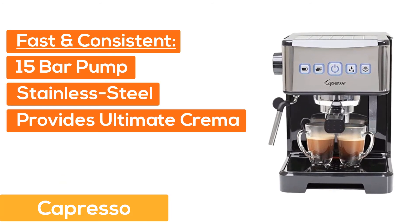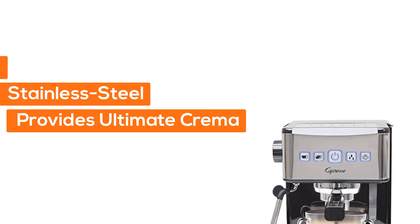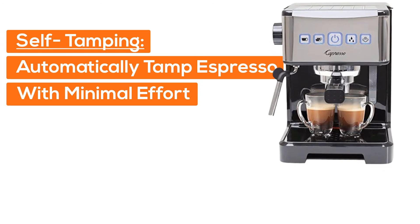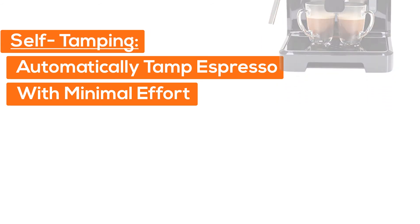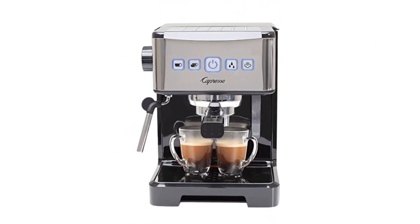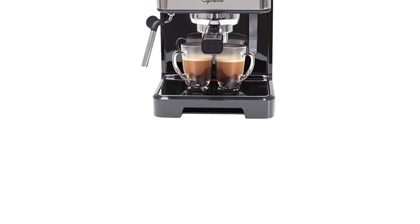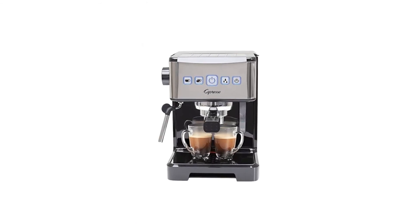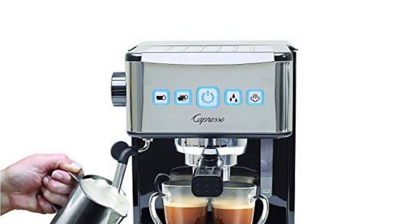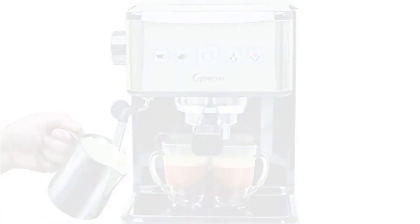At number five, Capresso. It features a fast and consistent 15-bar pump and a stainless steel-lined thermoblock that provides the ultimate crema. The self-tamping portafilter automatically tamps the espresso with minimal effort. Press-and-hold programming for single or double cup buttons is available, along with a convenient 34-ounce removable water tank and high-pressure frothing for the perfect cappuccinos or lattes.